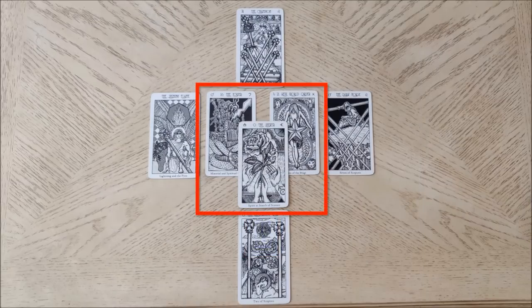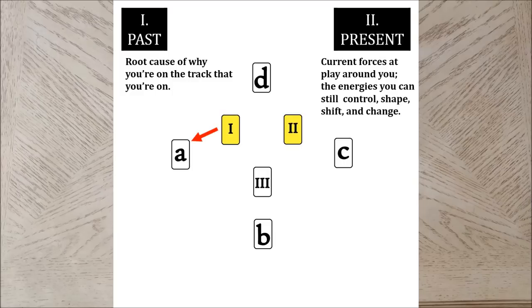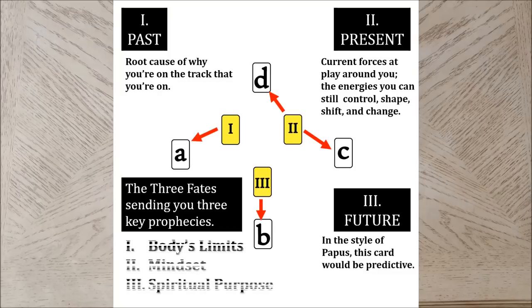Now let's assess the three Major Arcanum cards you've drawn. Card 1 of the Majors is the Past Influence — this is the root cause of why you're on the track that you're on. Major Arcanum card 1 is connected to the Minor Arcanum card A. Card 2 of the Majors is the Present — this is the current forces at play around you, influencing the situation at hand. Major Arcanum card 2 is connected to the Minor Arcana cards D and C. Card 3 of the Majors is the Future — this is predictive, what's to come next for you. Read card 3 in conjunction with Minor Arcana card B. Read these three cards with the mindset that the three fates are sending you three key prophecies. You can also layer the interpretation and read them as the body's physical limits and capacity, your mindset and state of mind, and the greater spiritual purpose of why you're going to go through what you'll be going through. Pause the video here to assess these three Major Arcana cards in your reading.